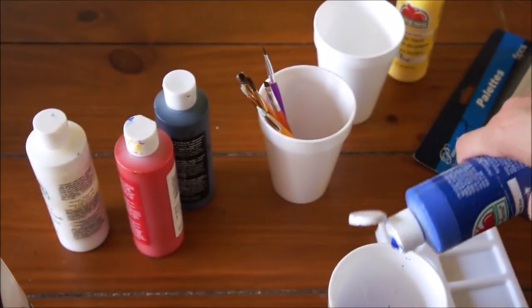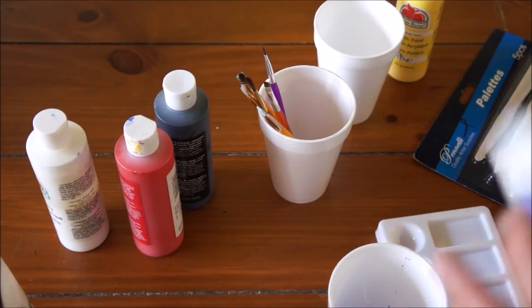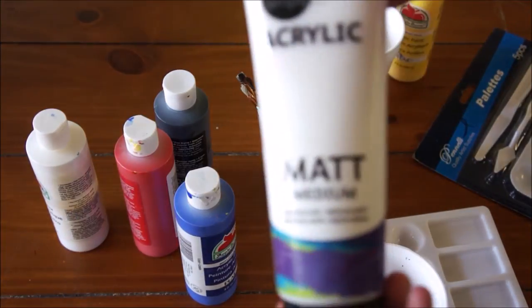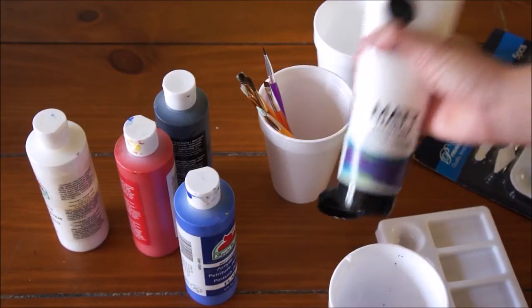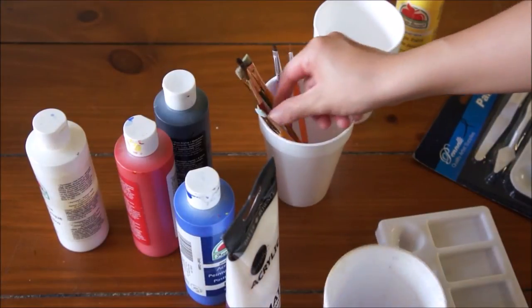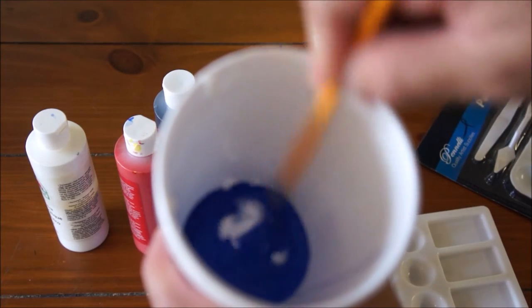There weren't any real instructions on how much gel medium to mix in, so I just took a lot of blue and mixed in as much gel medium as I thought was necessary. It says to use as much as needed to get a consistency that you like, so I probably used about a quarter of how much paint I put in. Just mix it up and then you are ready to go.